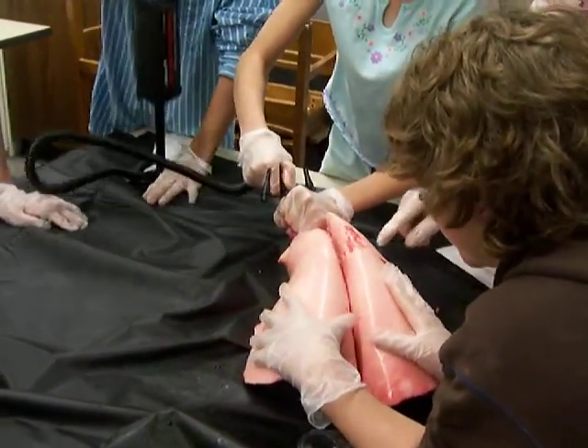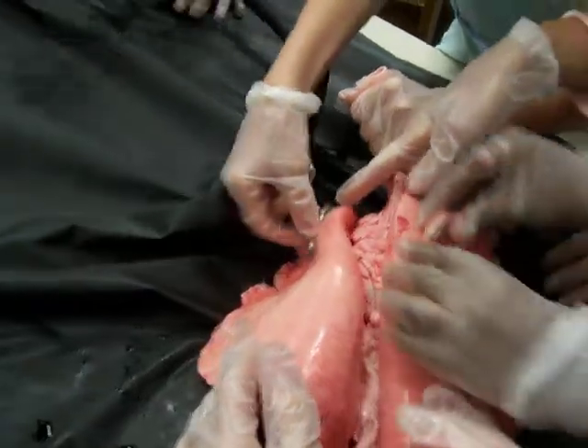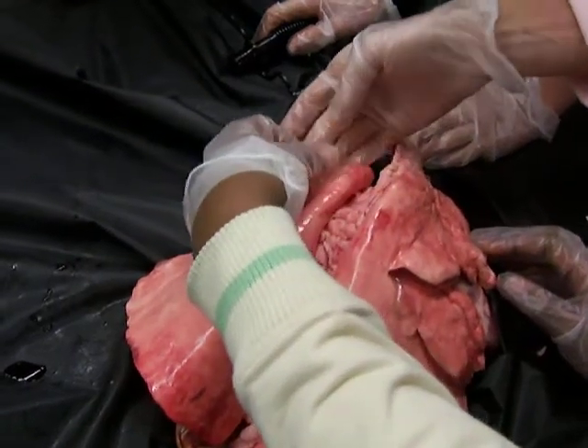Oh my goodness, we got him totally inflated. Oh now look at this — okay stop, stop, look at that. Do you guys know what that is? This is called a bleb.